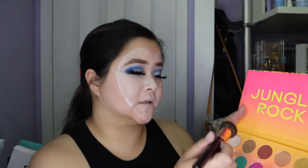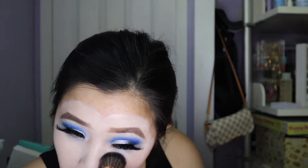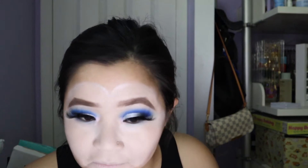To set everything I'm gonna go in with the Bretman Rock palette and use the shade Coconut Connoisseur to set everything. I realized that I didn't do primer first, but I think this will help make it look a lot more even.